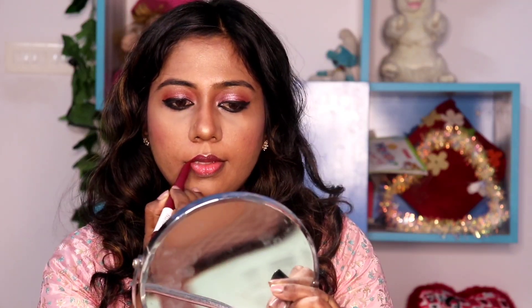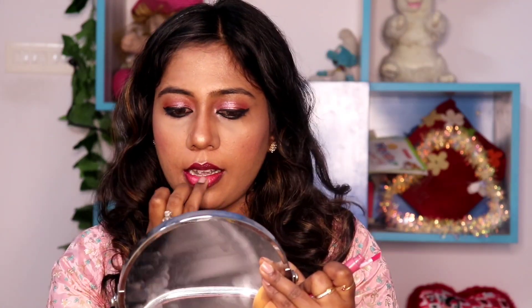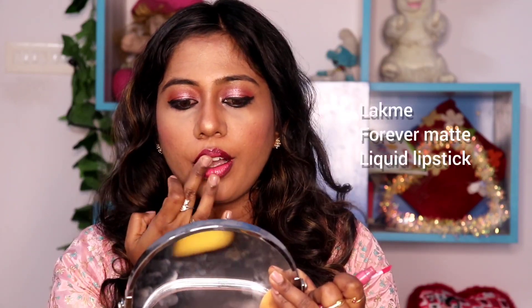Apply to the cheeks, nose, and cupid's bow. If you have an ink crayon, you can check the shade in the description box. Outline and fill the lips. You can add a black matte shade, a pink shade, and blend with a ring finger.